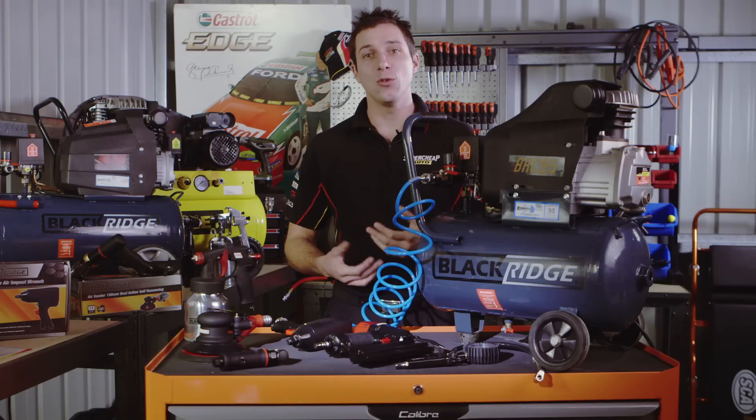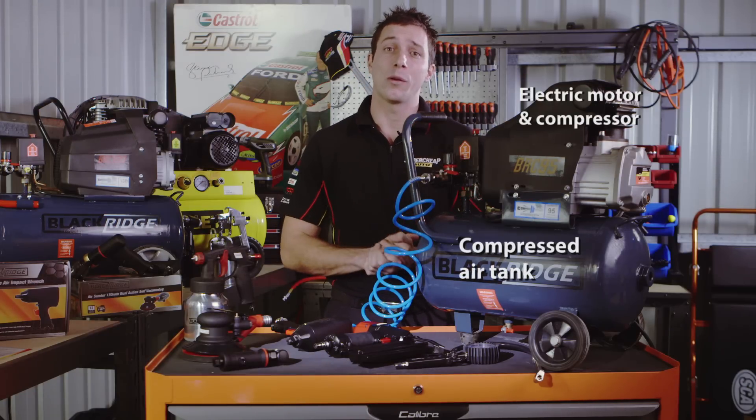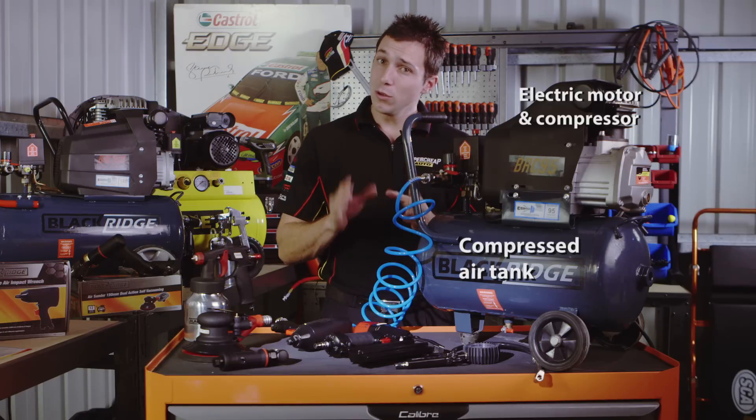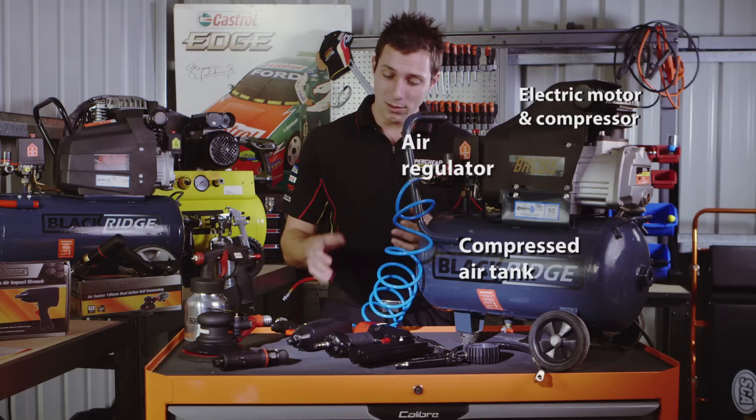240-volt air compressors work by compressing air using an electric motor to a pressure around 115 pounds per square inch. When you use your air tool, the compressed air is released and shoots out of the tank to power the tool.